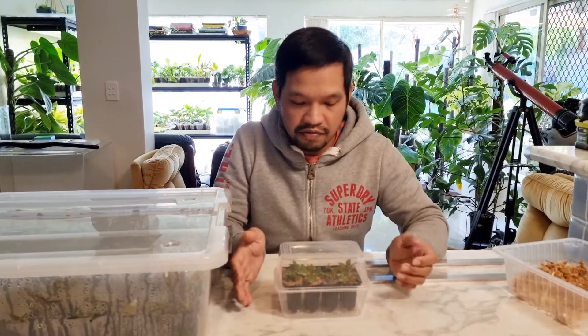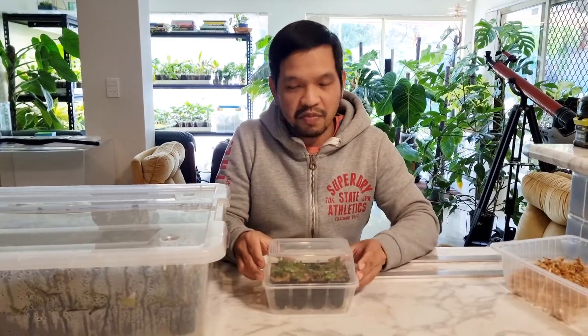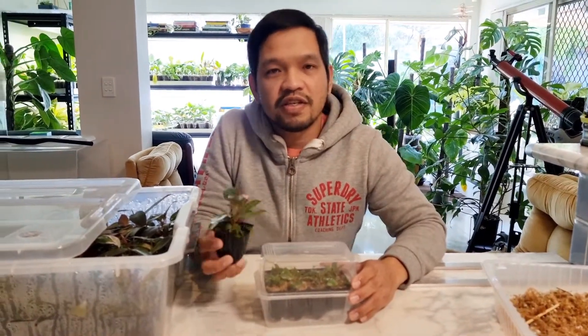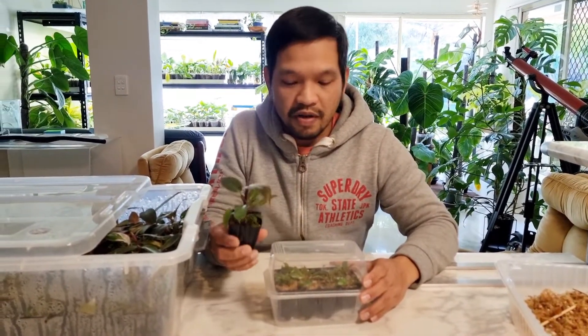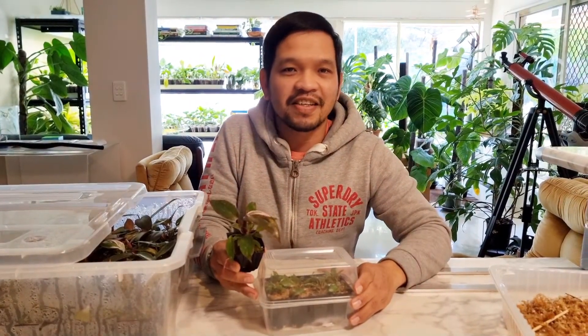You'll just have to wait and let these babies grow until they get big. So that's pretty much how we acclimatize the plants. If you've got any questions, send us a message or leave a comment below. Hopefully you learned something from that. Have a good day — till next time.